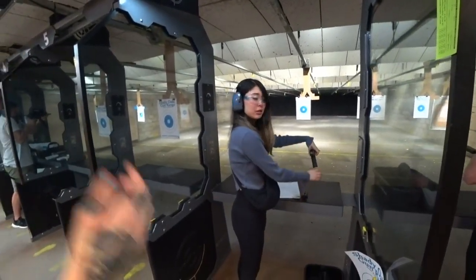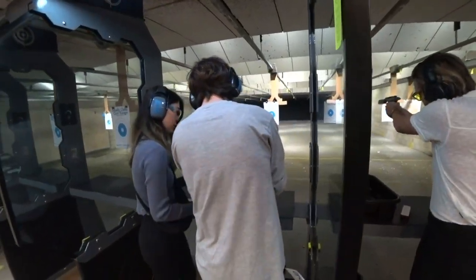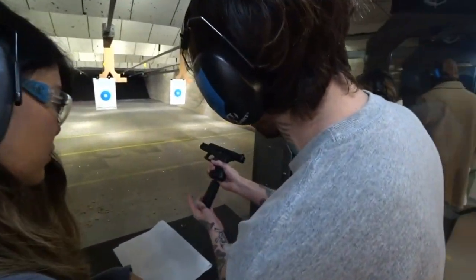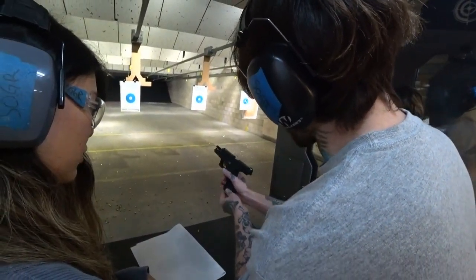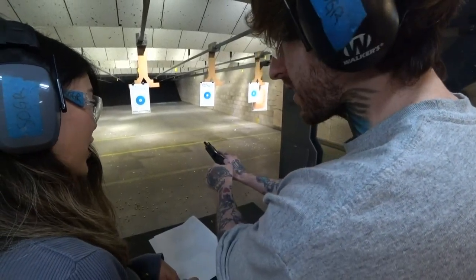Do you want to show how to do it? Do you know how? I think so. So you want to put the clip in like this, so the bullets are facing — do you see that? Make sure it clicks. And you want to pull back, and then you pull this back. That's fun.